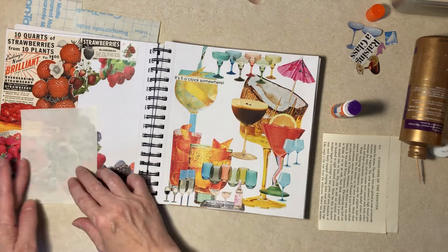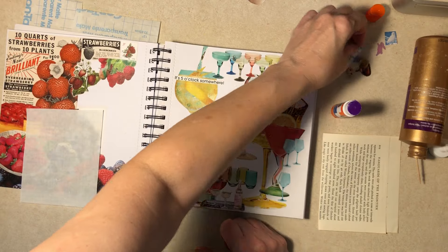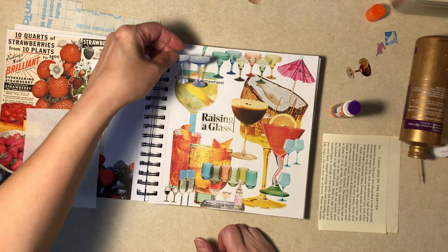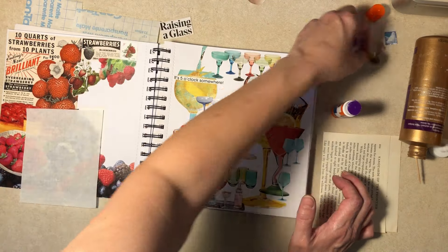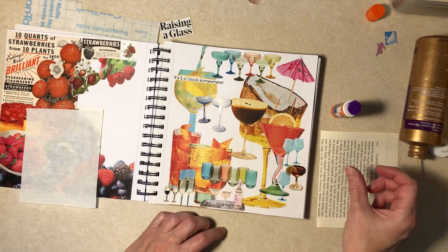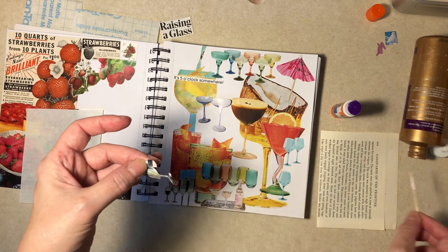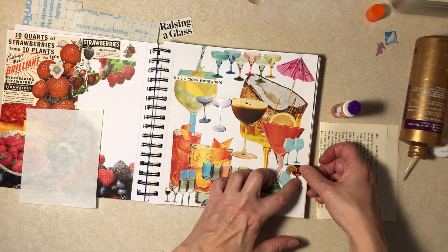Alright, we have a few cocktail things — we have glue on our fingers. Raising a glass — that's okay — two blue champagne glasses that are not going to fit. No, I like that better. Some sort of drinky poo. Alright, let's put that over there. Yeah, Diane's books aren't exactly advocating good health, are they? Cake, chocolate, liquor.